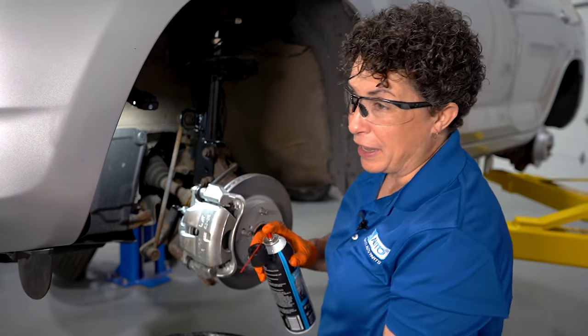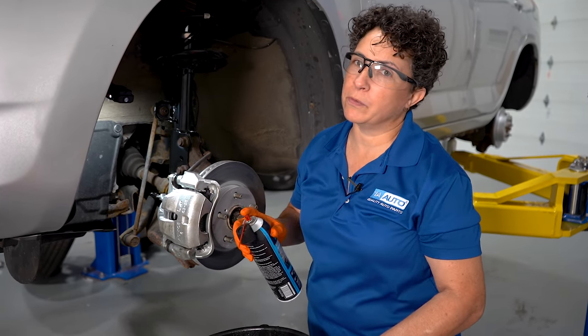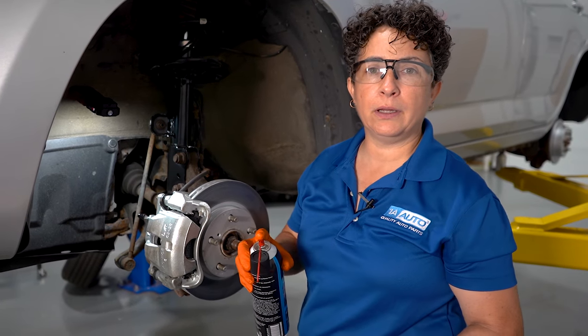I'm confident the pedal feels great. Before the road test, I'm going to clean it up with some brake cleaner, put the wheels back on, and we're out of here.